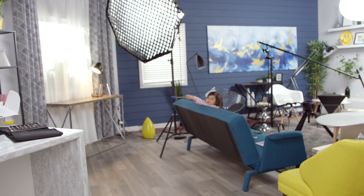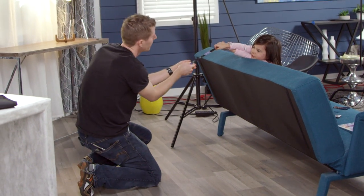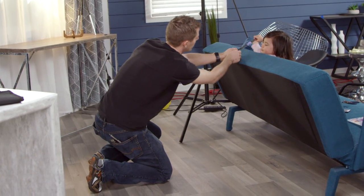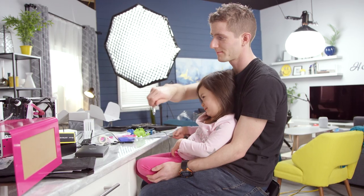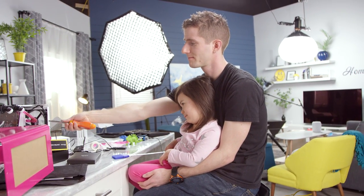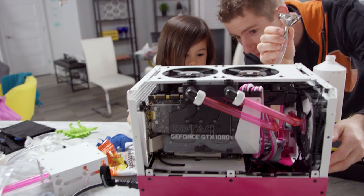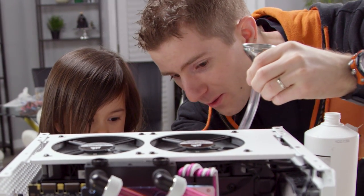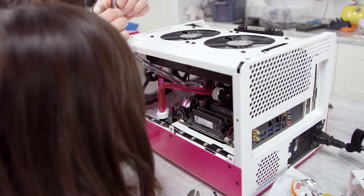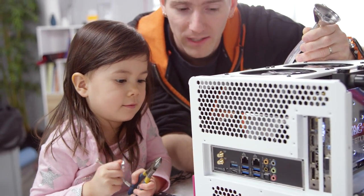Daddy, grab on to me. Grab on to where? Are you pulling me up? Oh! Screw this. Now screw that. Do you want to see the water move around in the loop? Okay, ready? Whoa! Look at it go. You can't actually poke it anymore once it's on.